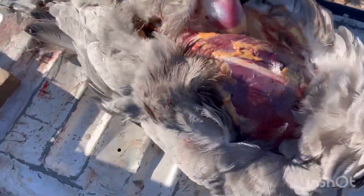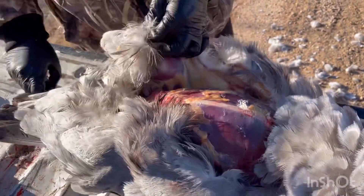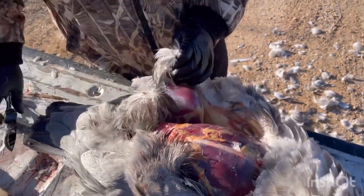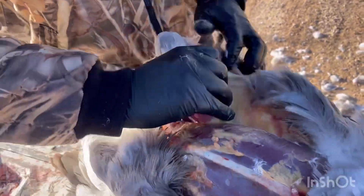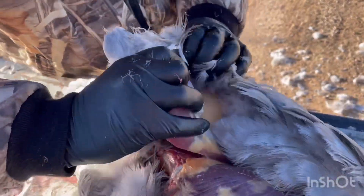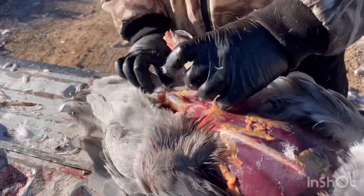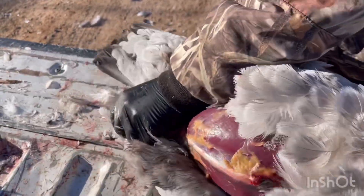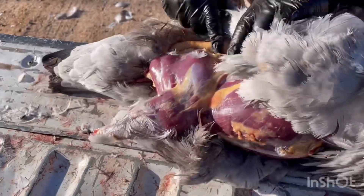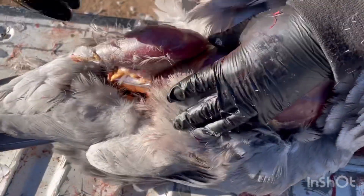Same thing on the legs — you just push it up. Push the leg back towards the breast and sock it out, so you can get all the way to the bottom. Where you see the fat line, that's where you make your incision to take the whole thigh off and the drum at the same time.